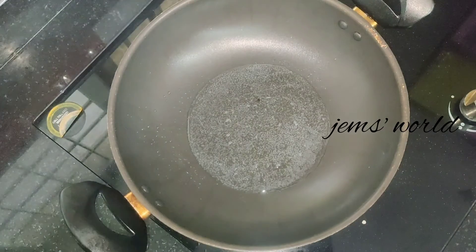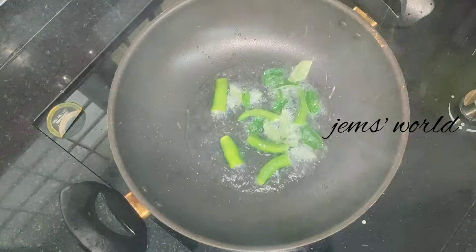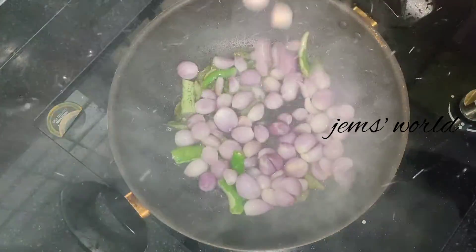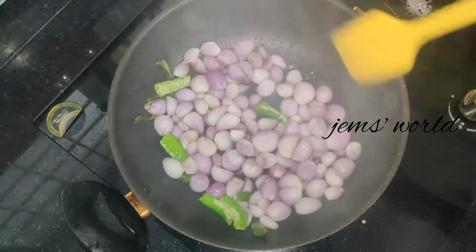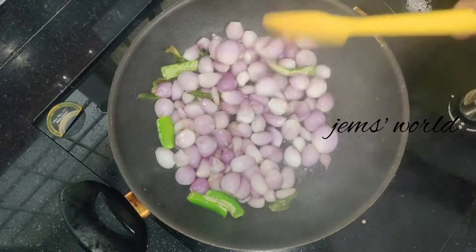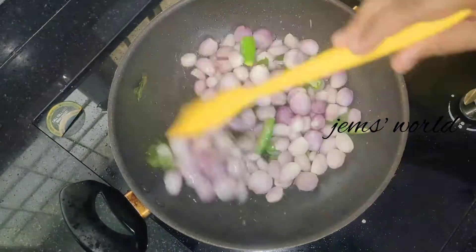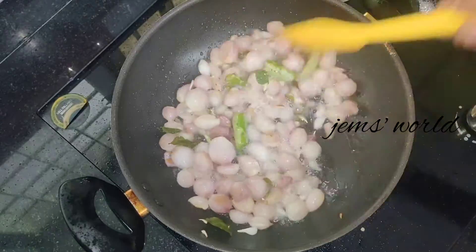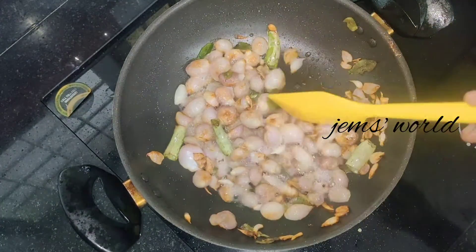I will fry it a little bit. You can use the main ingredients. Now I will fry it a little bit.